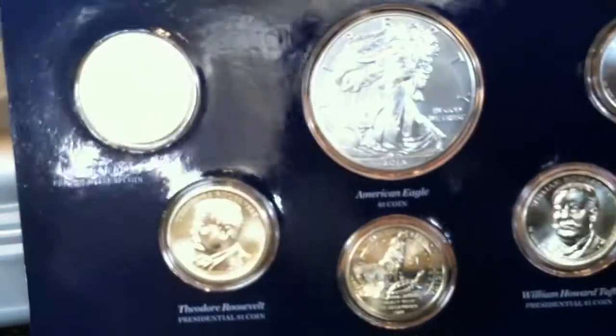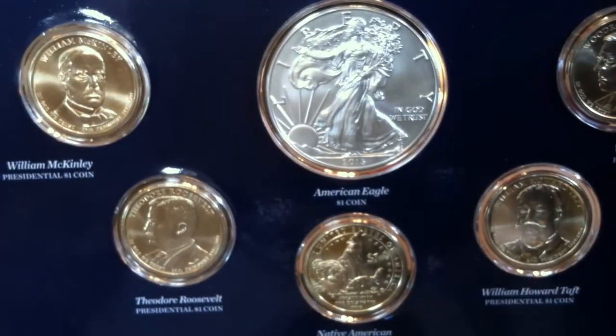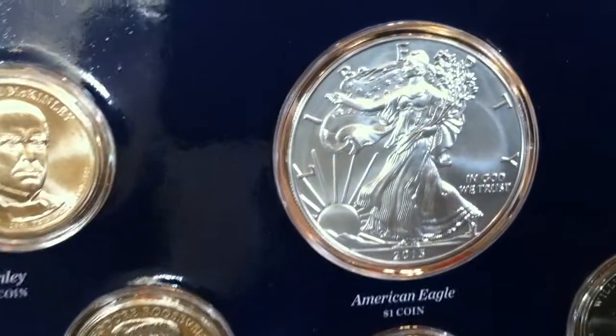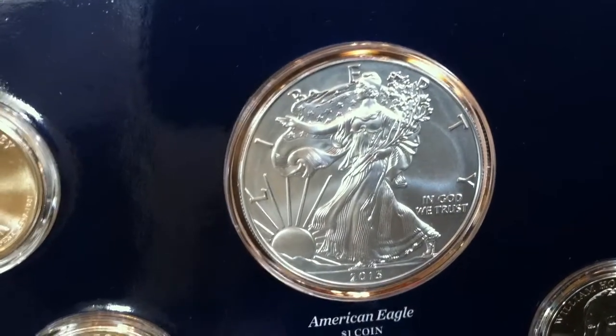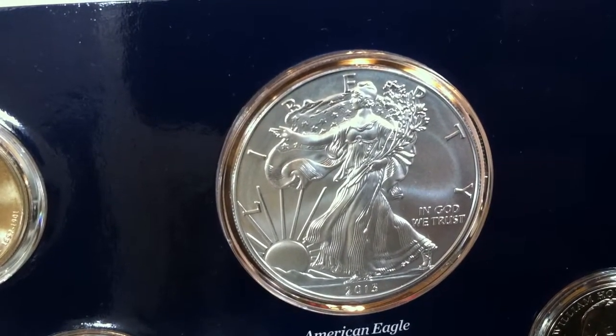I hope you guys enjoyed seeing this. It's a pretty cool looking set with the five one-dollar coins, which are non-precious metal, and then the one-ounce burnished American Silver Eagle. As always guys, please like, favorite, and subscribe, and keep on collecting and stacking.